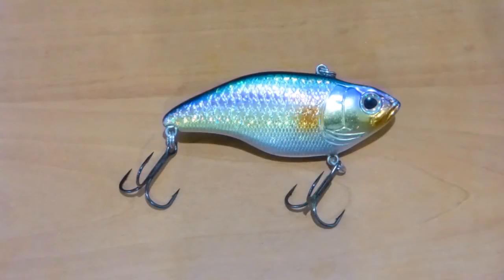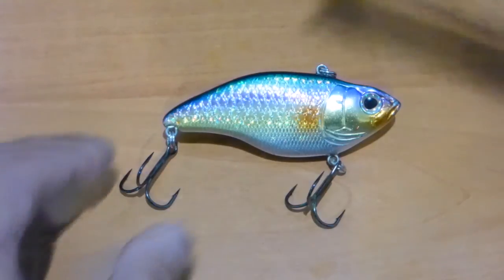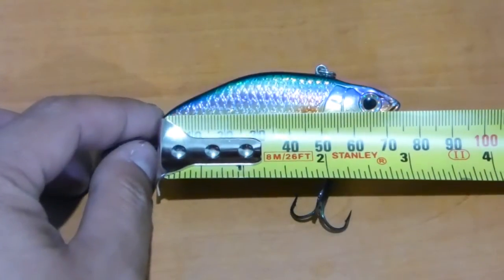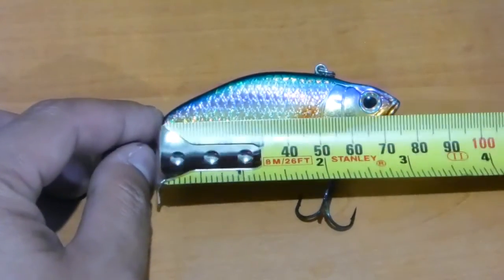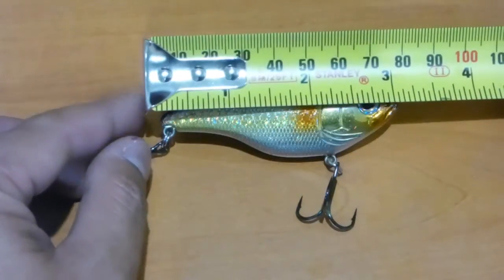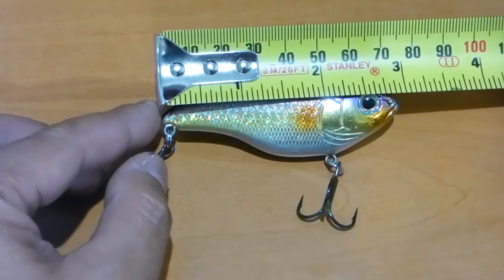First of all, this is the Uruku Shad 75 — 75 meaning, if I just measure that up for you guys, it's going to be about 75mm, or just under 3 inches.